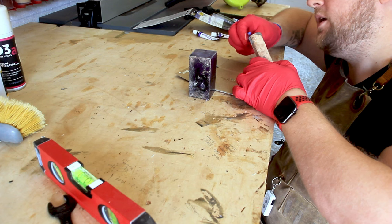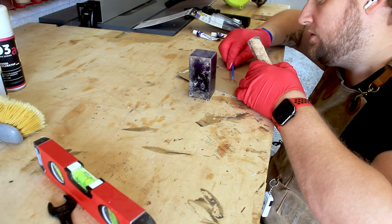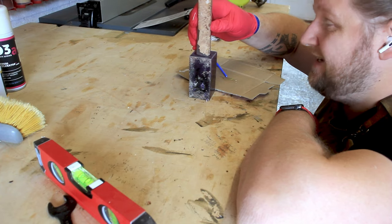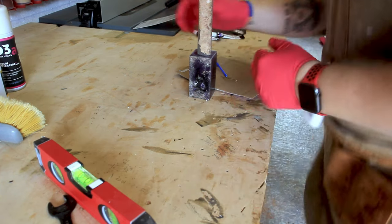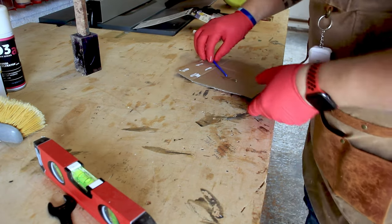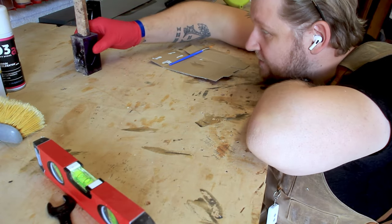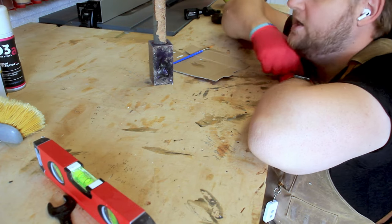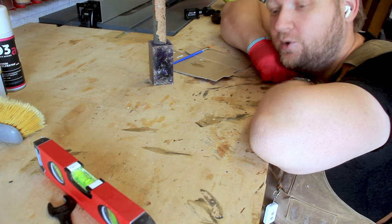I've got no idea how much epoxy to use. I'm just going to leave that like that and hope that it sets okay. I'm really hoping this looks super cool in the end, because Ollie's friend is the sweetest little girl and I want to make her something that looks awesome.